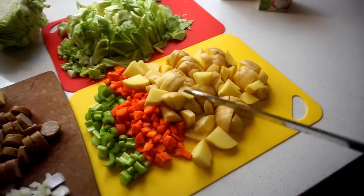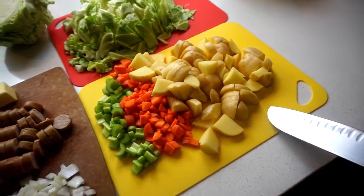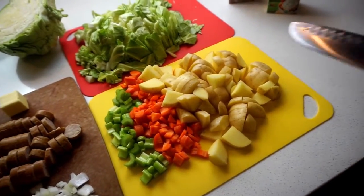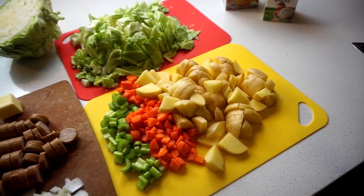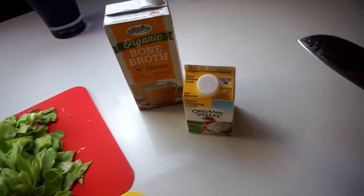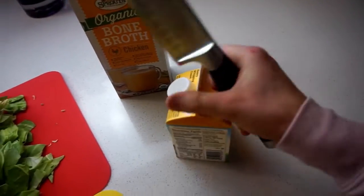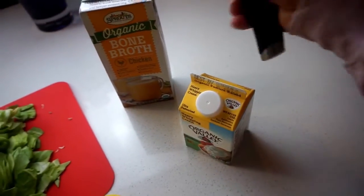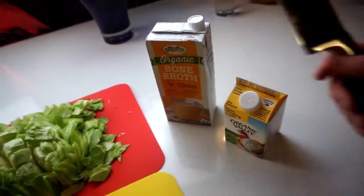In addition, we're going to need some celery, some carrots, and some potatoes. The potatoes add a really nice creamy element to the soup — perfect segue to this heavy cream, which we're adding because it is a creamy soup. We'll also need some bone broth.